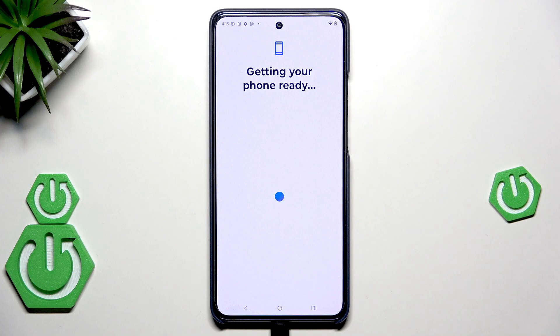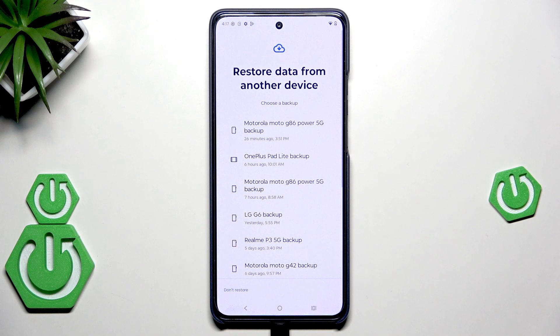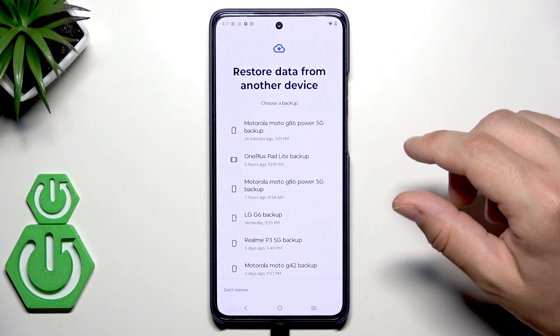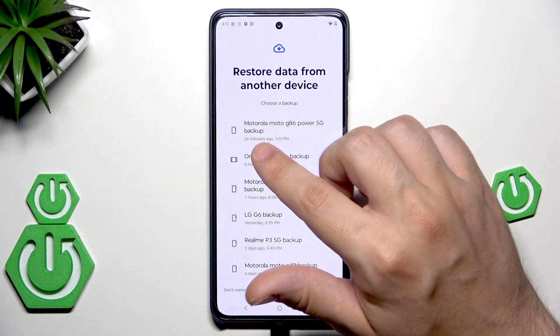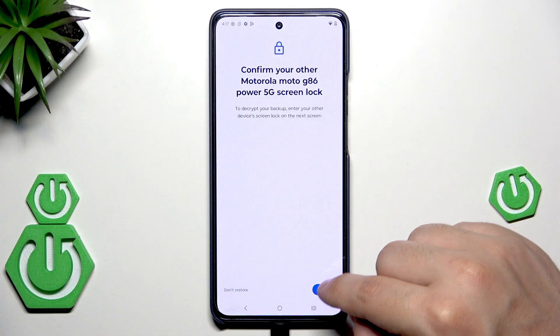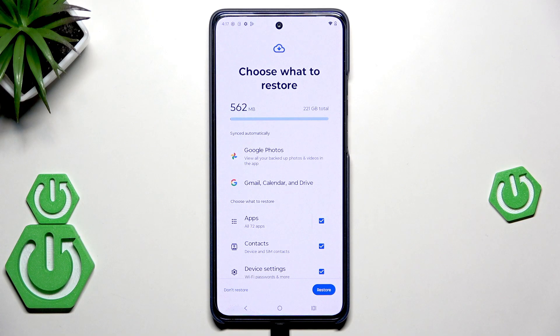Remember that all the steps I'm showing you can also be performed during the setup process if you want. After the loading screen, hit Next. Now we have the possibility to restore our backup. As you can see, I have a lot of backups. Simply select the backup you want — in my case, I'll select the one made on this Motorola 26 minutes ago. In my case, I need to confirm by drawing my screen lock, so hit Next.